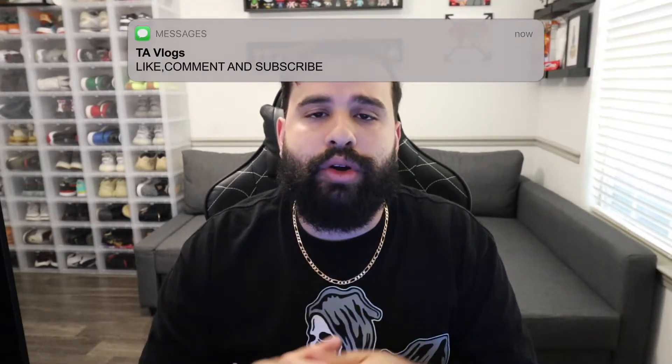What's up YouTube, it's your boy Tim coming back at you with another YouTube video. Welcome to TAVlogs. If this is your first time on my channel, welcome — make sure to hit that like button and subscribe button. It really does help me out and boost the YouTube algorithm, so thank you guys for doing that every single video. For today's video, we have a quick sneaker review.